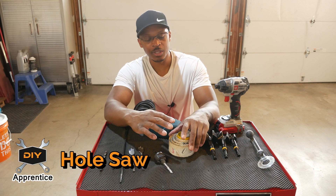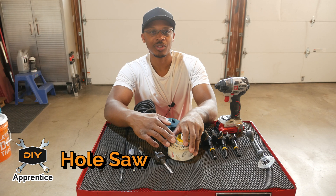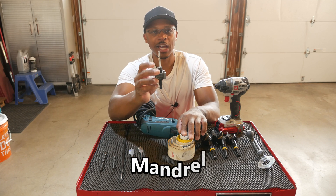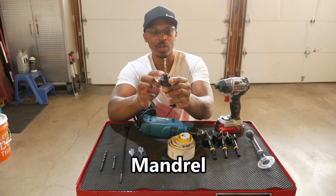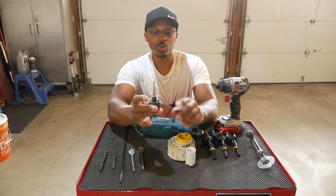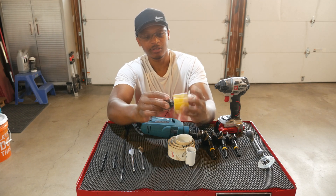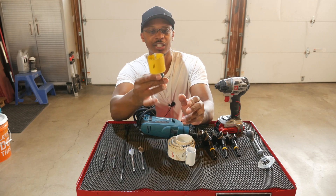Now we step up to even larger holes using hole saws. In most cases you can see the depth — these are usually used to make holes in two-by material and you can't go any deeper than what they allow. To use a hole saw you need a mandrel. This one is by Milwaukee; it has a drill bit for establishing your center and threads for screwing into the back of the hole saw. It also has a couple of studs that line up with holes on the back of the hole saw to lock it in place.